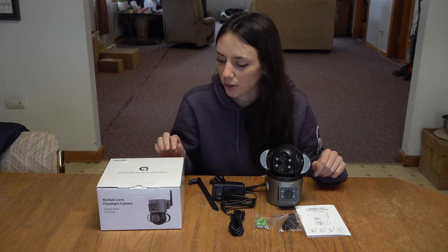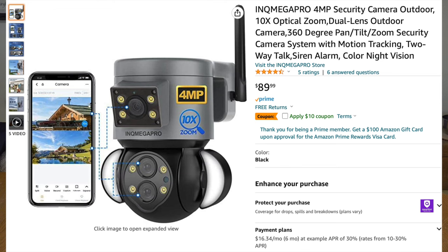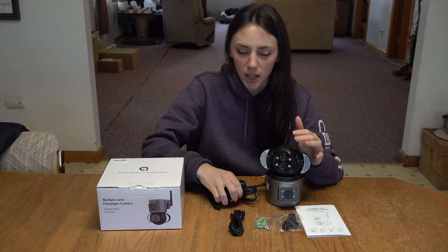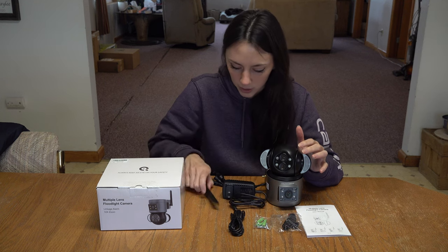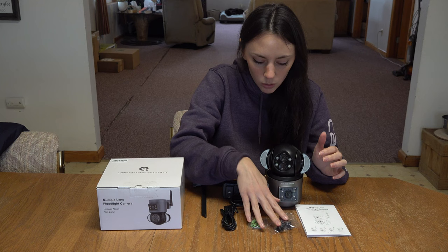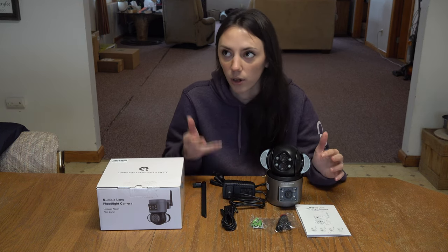Cliff and I just received our three INQ Mega home security system cameras, so we figured we would do an unboxing and review video for all of our viewers. I just went ahead and opened one. In the box you get the security camera, the AC power cord, antenna, extension power cord, and the tools you'll need to mount the camera to your house, outside building, or inside your room.